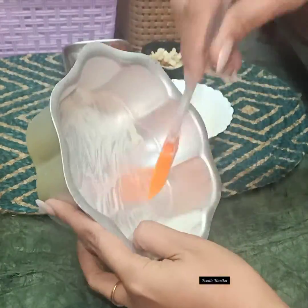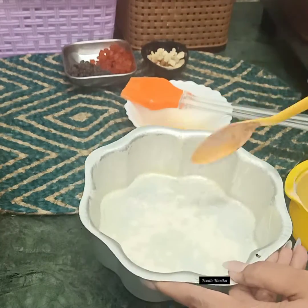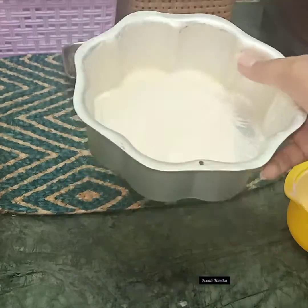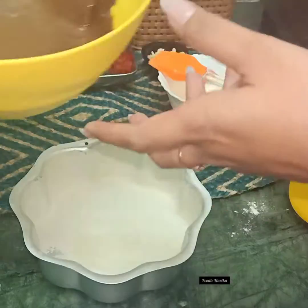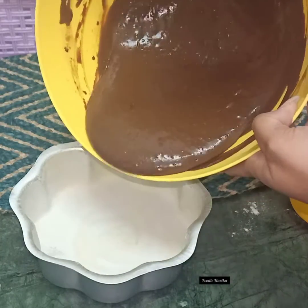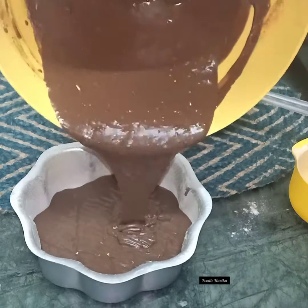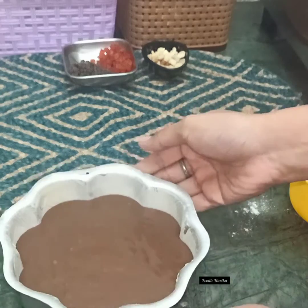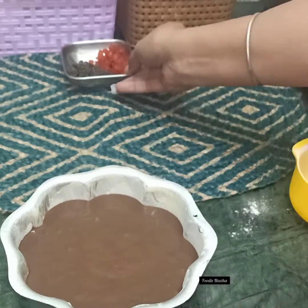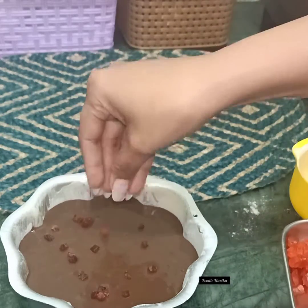Now we'll prepare the cake tin. First, apply some butter on the cake tin. Normally we'd use parchment or butter paper, but since we ran out, here's a trick — if you don't have parchment paper at home, sprinkle some maida on the buttered tin and spread it evenly so the flour sticks everywhere equally, then discard the extra maida. Now pour the cake batter into the tin and press it down evenly.